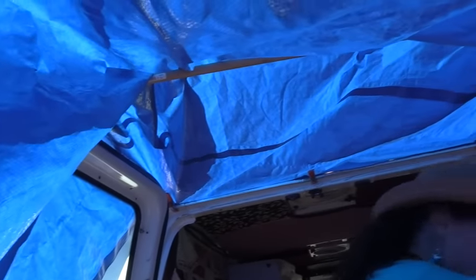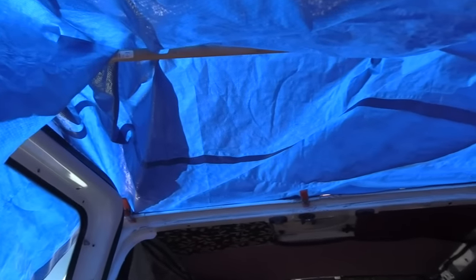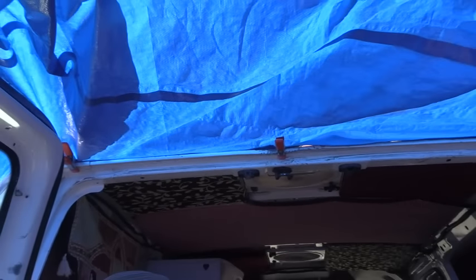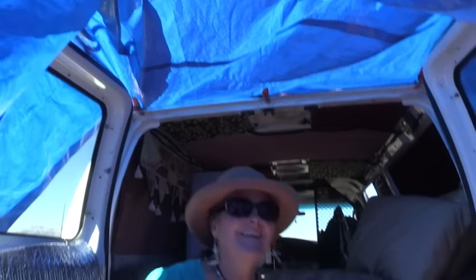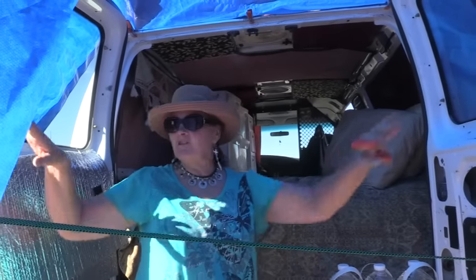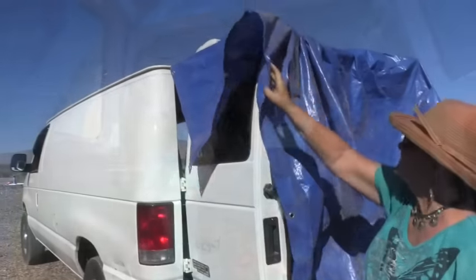Notice how it covers the windows too. I would also have Reflectix in the windows so no one can see in. I'd have my side door shut and Reflectix on the front, so I'd already be set up for privacy. Then we can go back out and I can show how I secure it to the doors.